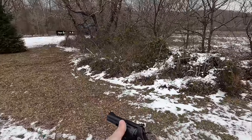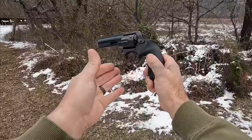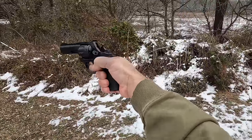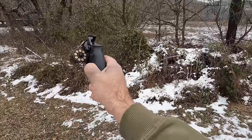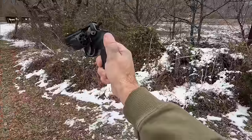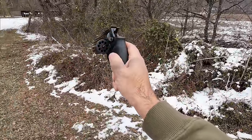This is a .22 long rifle chambered revolver. It is a double-action, single-action revolver. It holds nine shots of .22 long rifle. And as a side note, it is available in .22 Magnum, but it has an eight-shot cylinder.